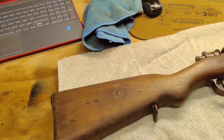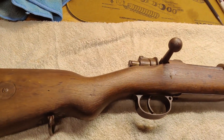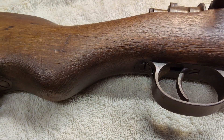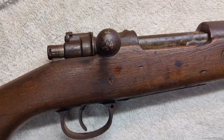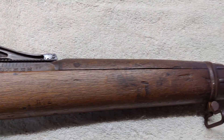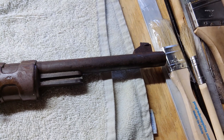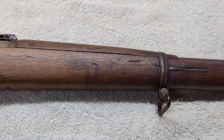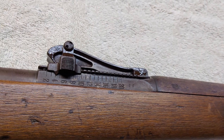Welcome back to Patchog Firearms Restoration. We've got a fun one today — a GEW 98 from 1917, a bit rusty, a bit beat up, and the stock looks like somebody's cat scratched their claws on it. This is a demilitarized gun with a lead-filled barrel. From what I've been told, these are war bond guns, given out as gifts at the end of World War 2 for people who purchased war bonds during the war.